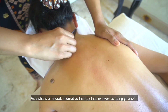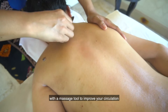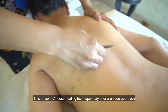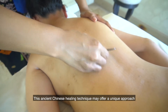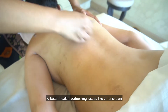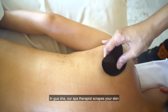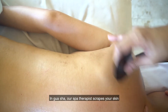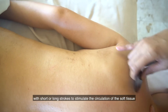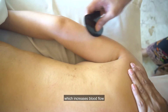Gua Sha is a natural alternative therapy that involves scraping your skin with a massage tool to improve your circulation. This ancient Chinese healing technique may offer a unique approach to better health, addressing issues like chronic pain. Our spa therapist scrapes your skin with short or long strokes to stimulate the circulation of the soft tissue, which increases the blood flow.